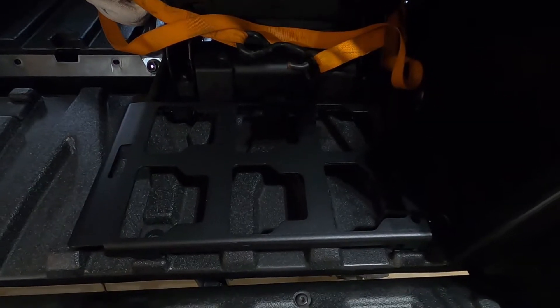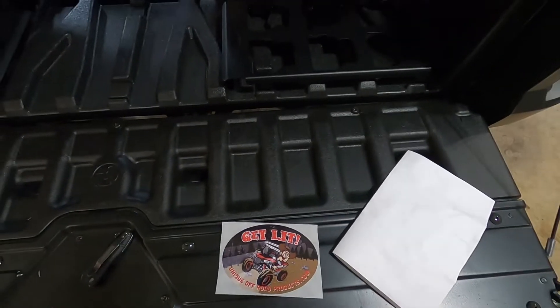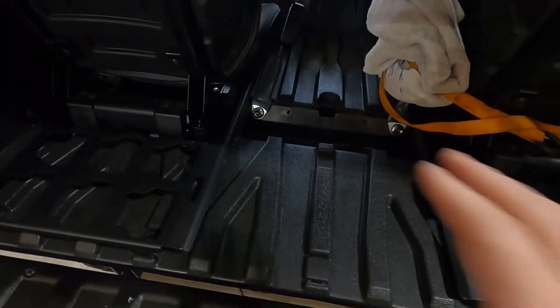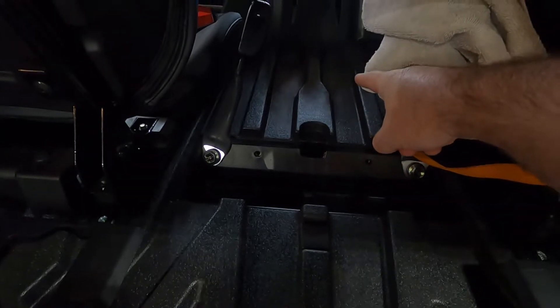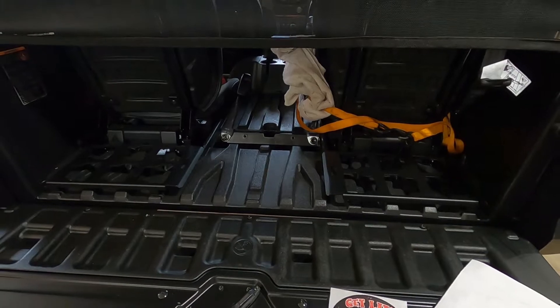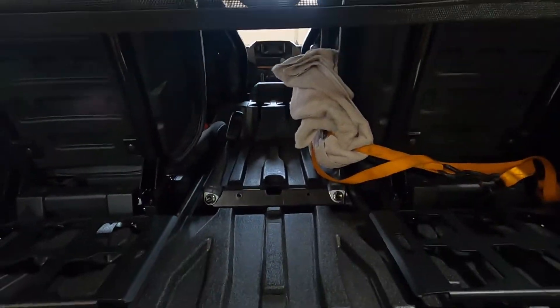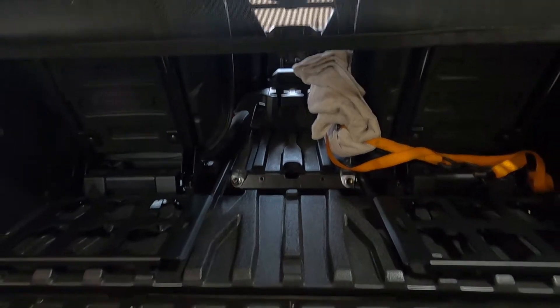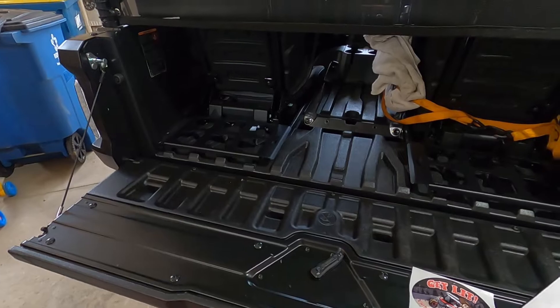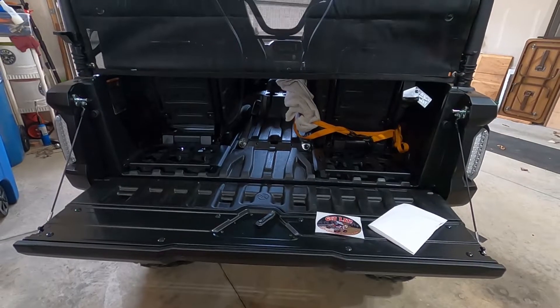These brackets here came from Unique Off-Road Products — it's part of their system. They sell it for behind both rear seats, and they have another kit that puts units up between the back seats, so you can run a total of four. I only ordered these two because we have a car seat in the back that encroaches on the middle, so maybe one day when we're out of car seats we'll add the other two.